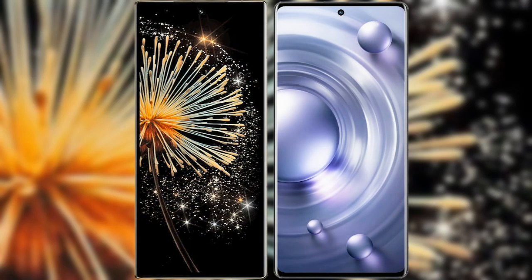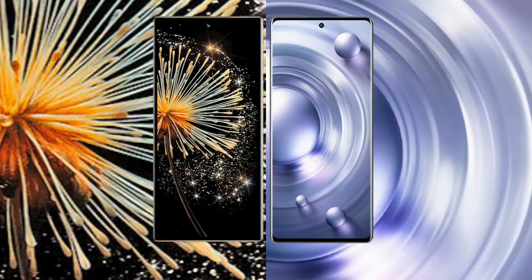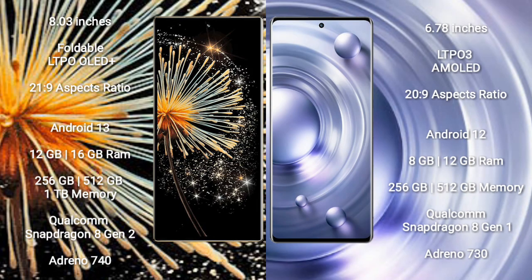I will compare the new Xiaomi Mix Fold 3 with Vivo X80 Pro. Xiaomi Mix Fold 3 comes with an 8-inch foldable LTPO AMOLED Plus display and Gorilla Glass protection. Vivo X90 Pro comes with a 6.78-inch LTPO 3 AMOLED display.